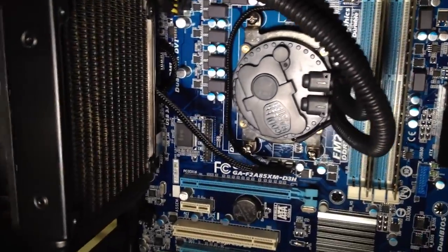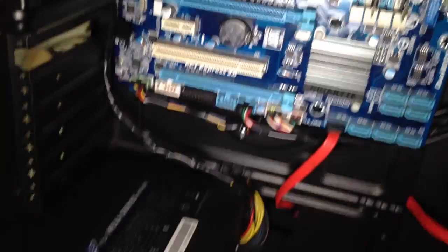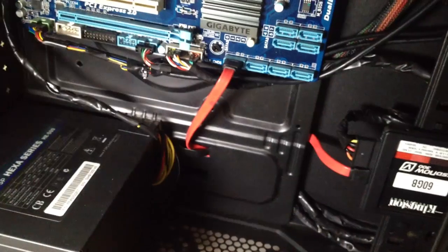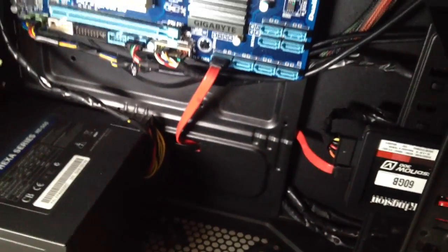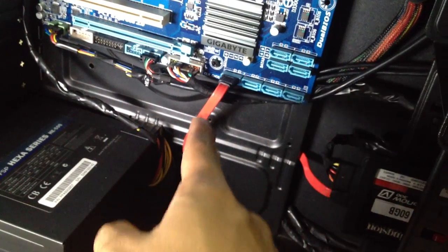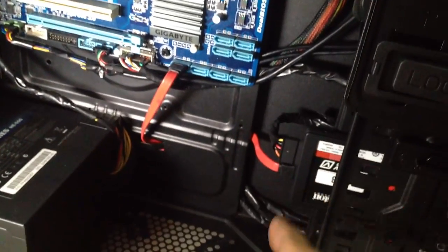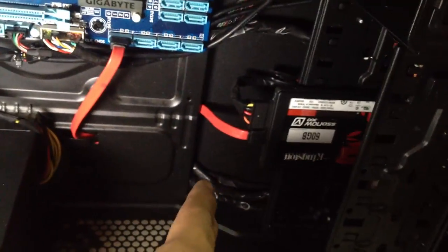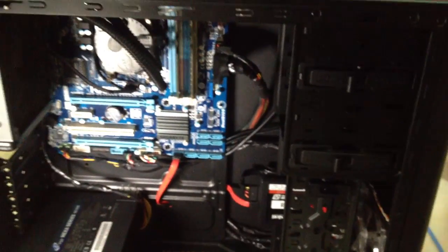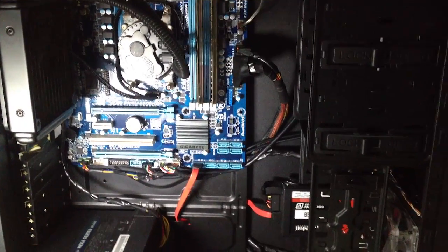I have already done installing the components inside my case. I've already skipped the cabling part because I didn't want to make the video any longer than it already is. As you can see, this case does not support cable routing at the back, but I did force cables to the back to make it nicer and let airflow flow better. Don't worry — cables are already durable by themselves, so you don't have to worry about damaging them unless you take a knife or scissors or something.